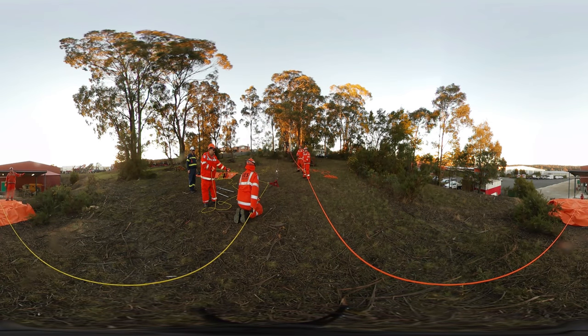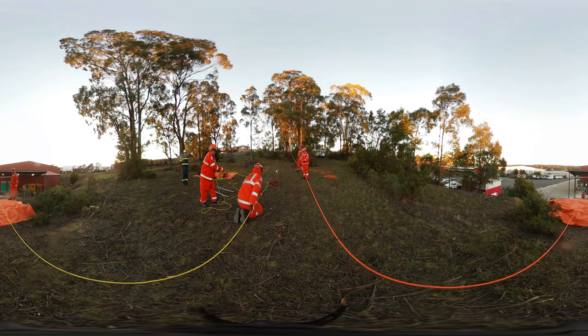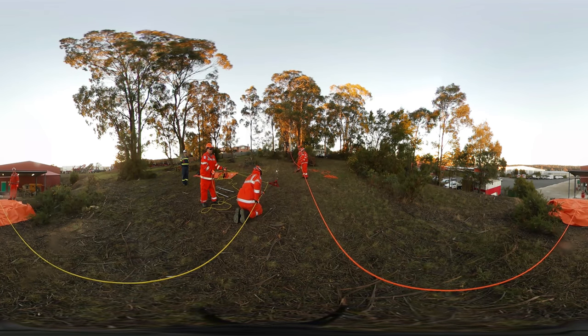Belay ready. Belay ready. Full light ready. Ready. Yeah, but you've got slack there. Nice and slowly. Full. Oh, now it is. Yeah. It's a friction device. Yeah. That's it. Beautiful.